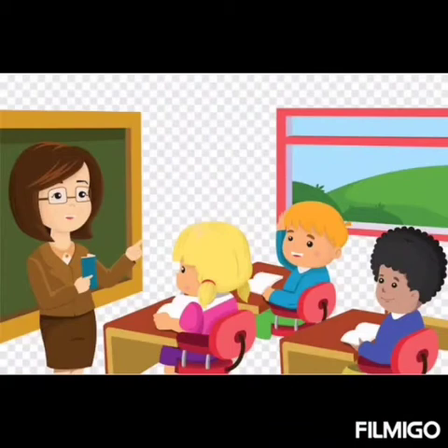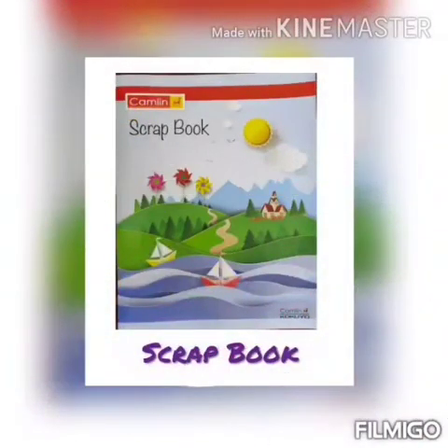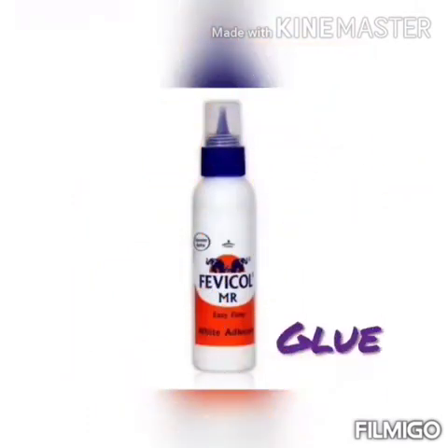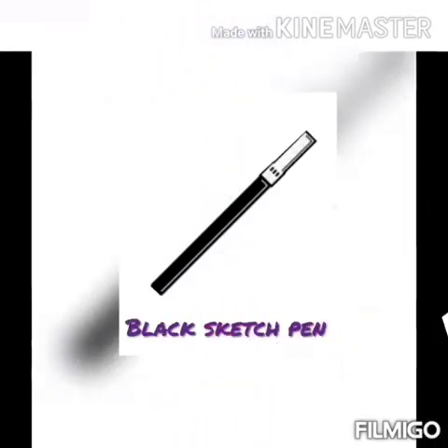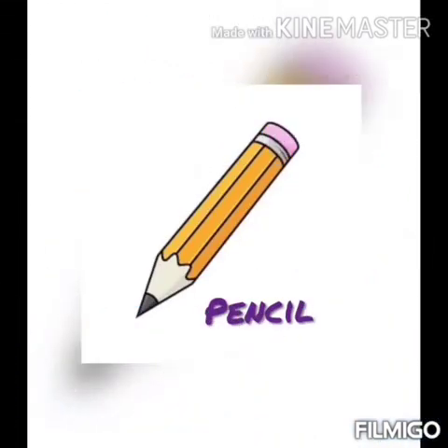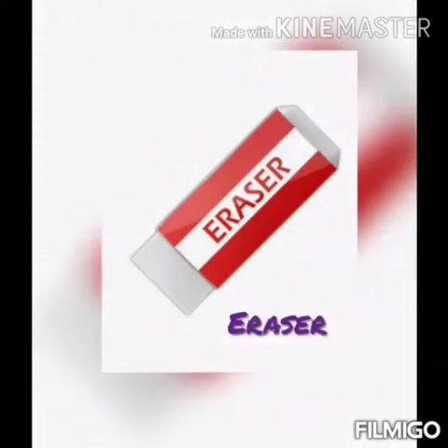Before we start our class, please make sure to have your scrapbook, orange colored paper, blue, black colored sketch pen, black bindi, pencil and eraser.